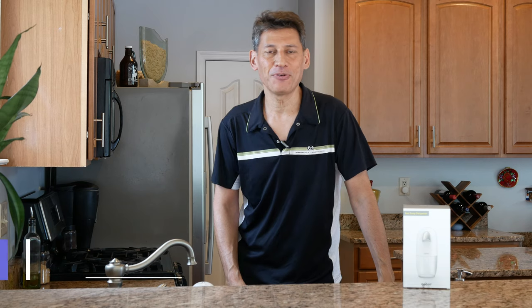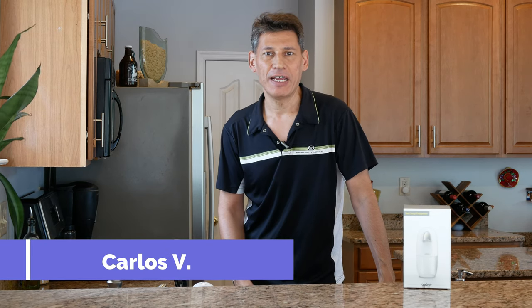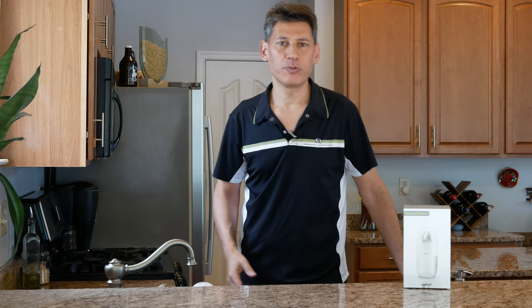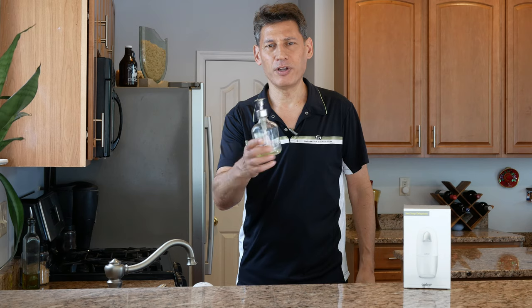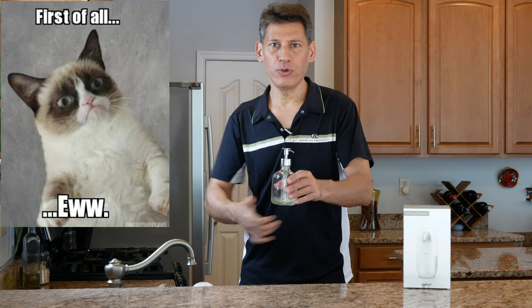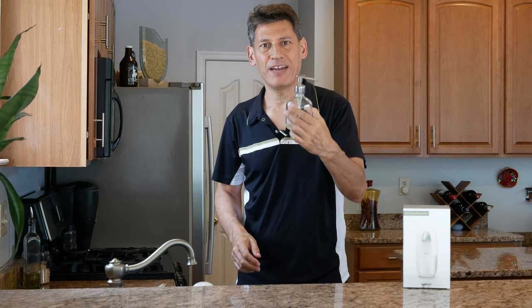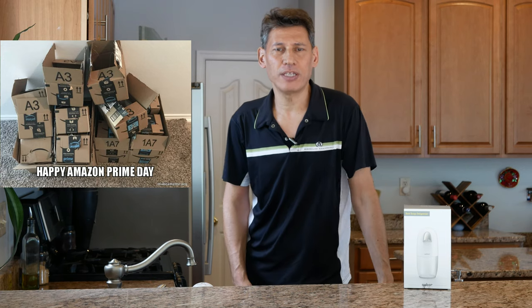Hey, what's going on guys. So today I'm in my kitchen and I'm going to show you something I just picked up from Amazon. I buy a lot of stuff from Amazon and I wanted to get a new dish soap dispenser. The one I've been using for years was the old push type — you push, you go back and forth, and it's kind of gross. I said I've got to find something better than this, and then Prime Day happened last week.